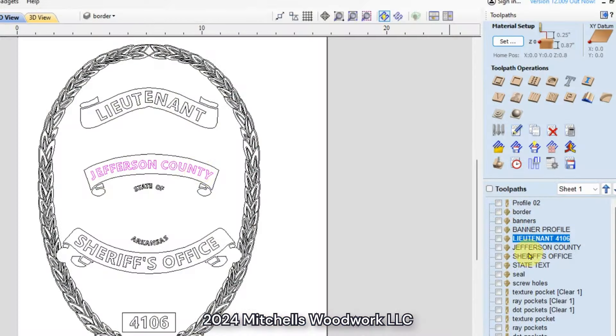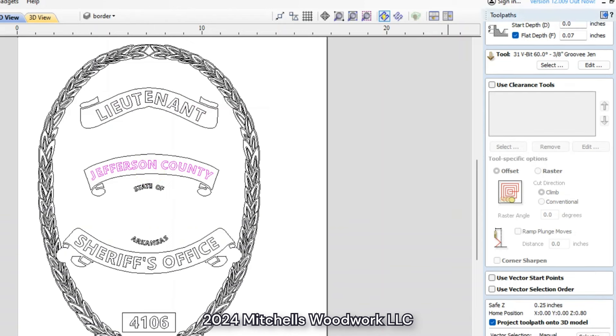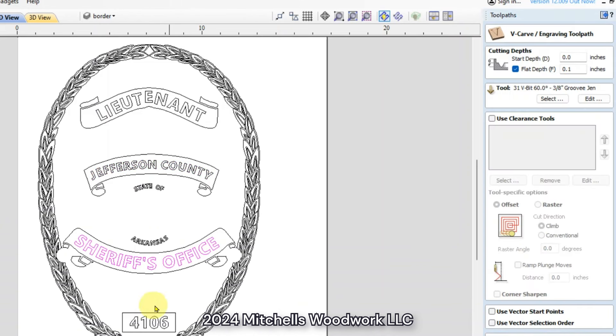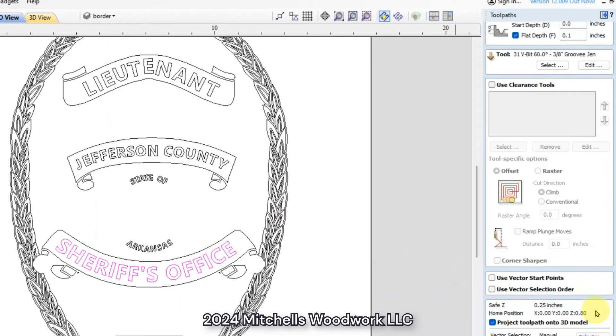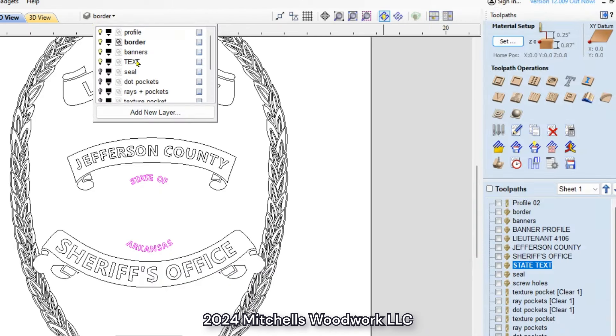So let's look at Jefferson County — I cut that at 0.07. The lieutenant text up top was 0.11, Jefferson County is 0.07, Sheriff's Office is 0.1, and then 0.11 again. And for the State of Arkansas — that little tiny text down there — I cut it at 0.05 with the 60 degree.